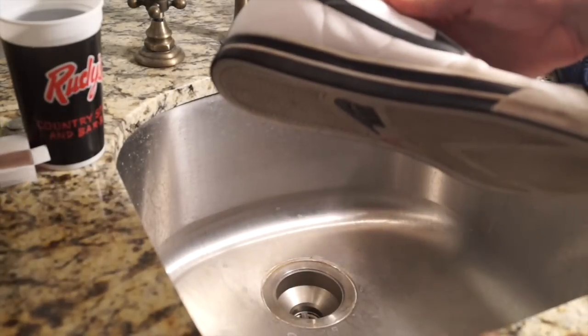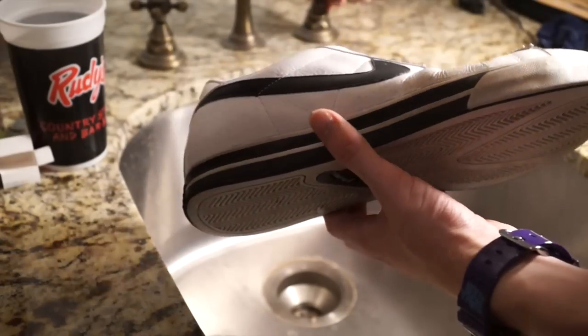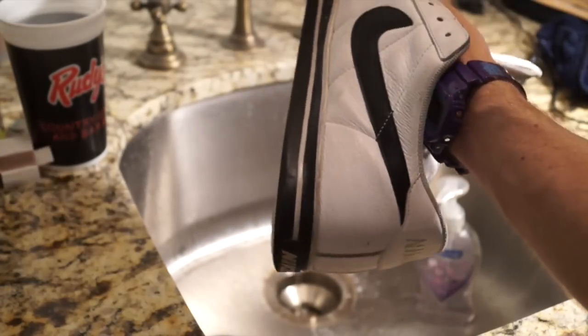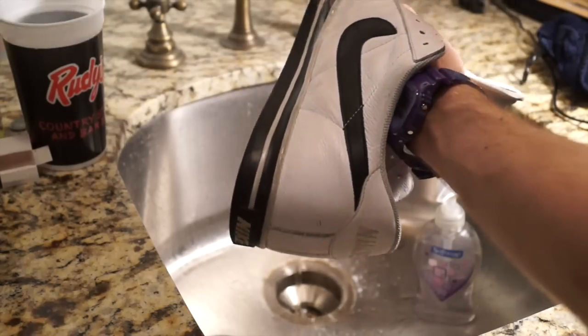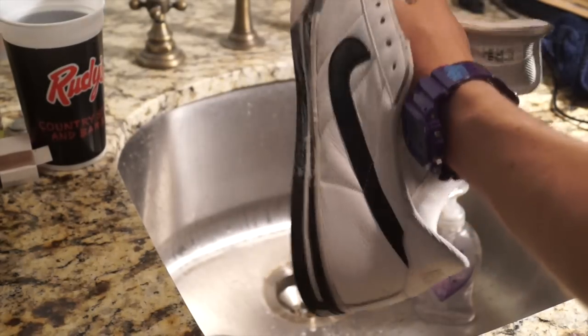Once you've got the laces out, get your soap, your toothbrush, and a wash rag and basically just scrub the heck out of the shoes. As you can see I'm going in and getting rid of that initial layer of dirt, because you don't want that in the way even though you're going to acetone the shoes later. I just like to do a quick initial clean.